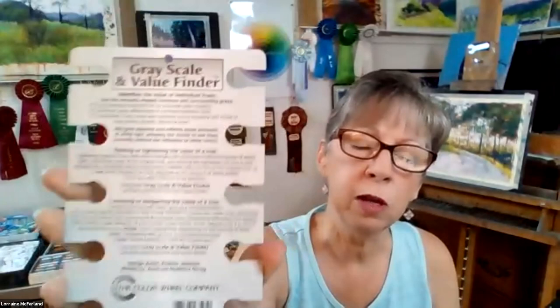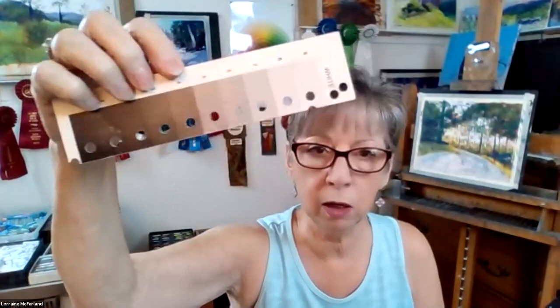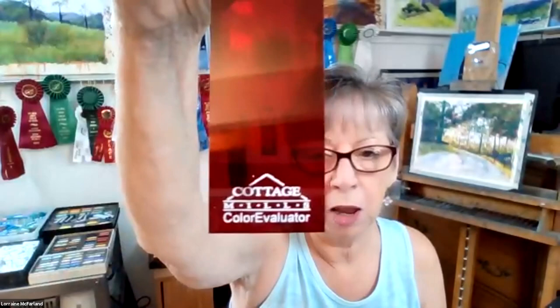The Color Wheel Company is a great company — they have a lot of cool tools for seeing value and helping with your color. I also have another value scale that I punched holes in with a hole punch so I could use it the same way as the keyholes. This red film here is called the Cottage Mills Color Evaluator — it's a quilter's tool from Amazon, and it's really for beginners trying to learn how to see value. This is my viewfinder that I use in the field — it's called the View Catcher, and it's also from Jerry's Art-O-Rama or Amazon.